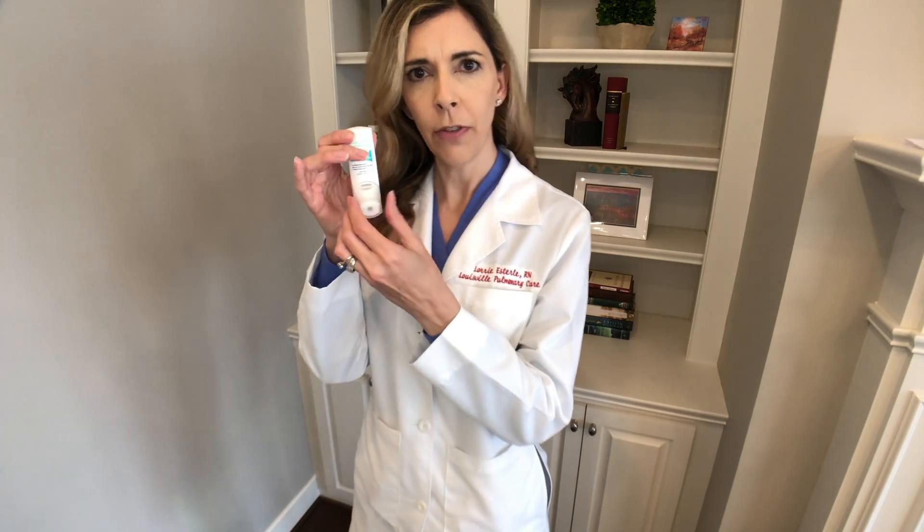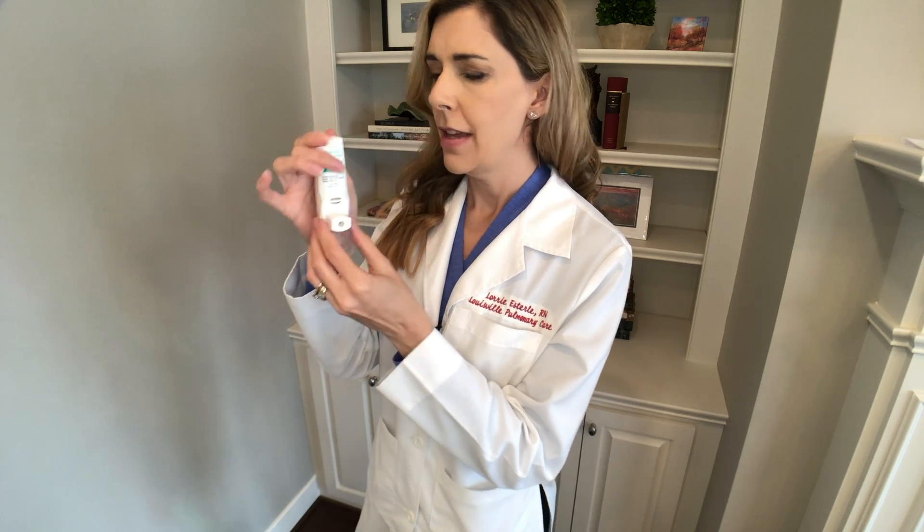First, you need to remove the cap by pulling down and you'll hear a bit of a pop sound. Before you inhale, you want to blow the air out of your lungs.